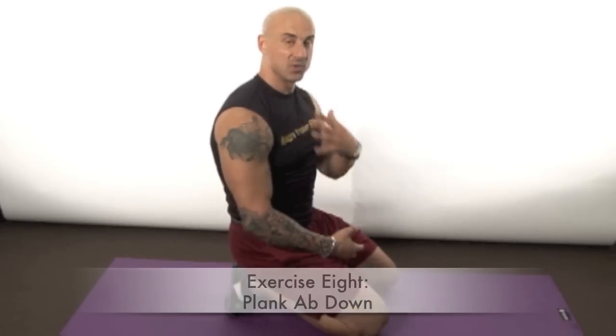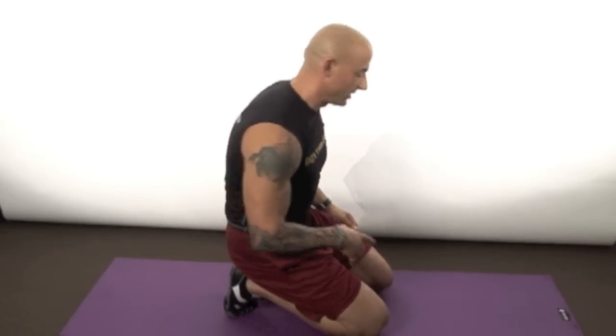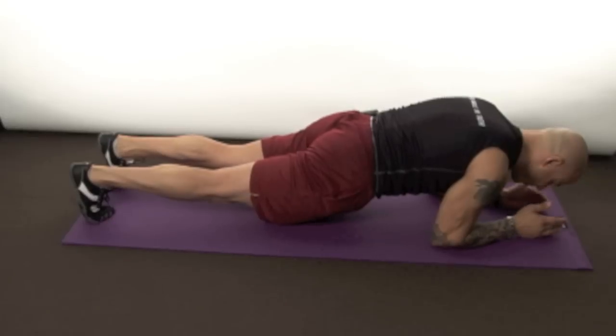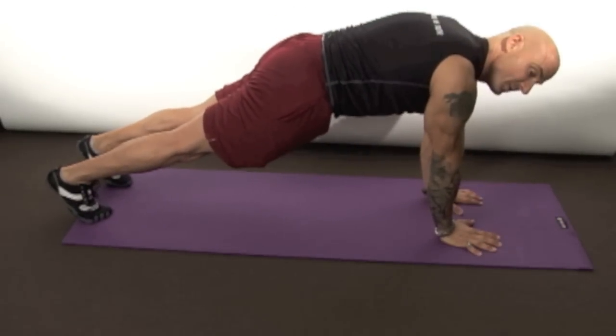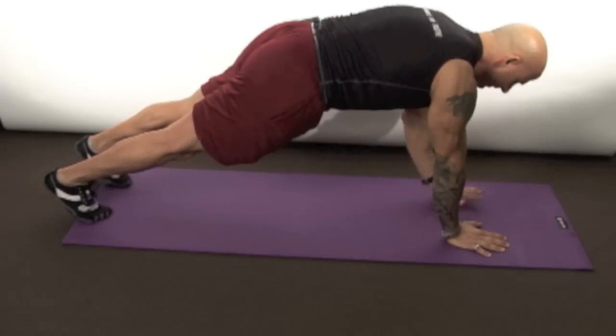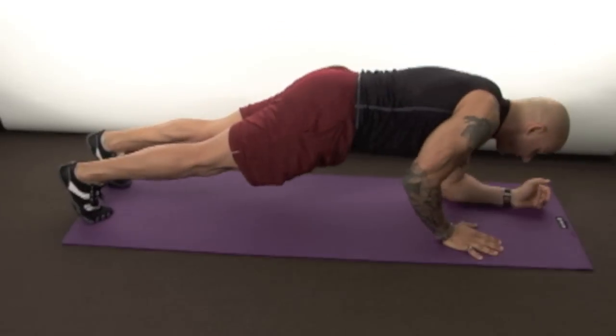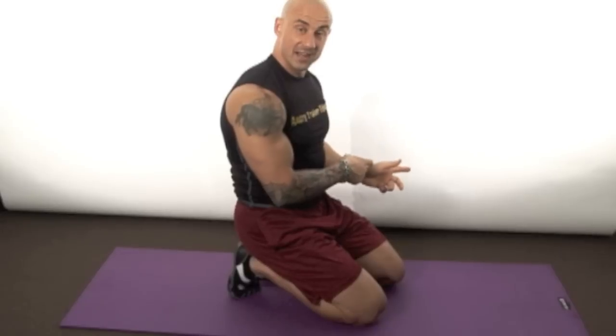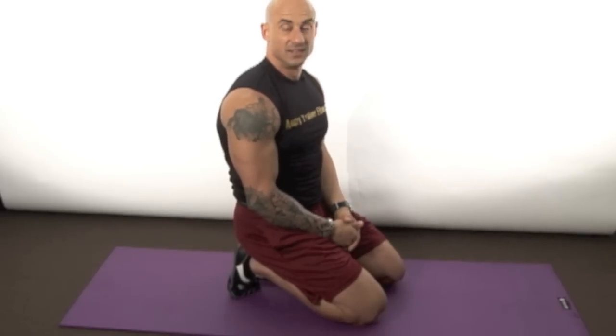Exercise number eight — a lot of people think mat exercises are easy, but they're not. This one is a plank up-down — great for your core but also involves a lot of your shoulders and triceps. Get into a standard plank position, glutes tucked under. Take your right hand and put it back where your right elbow is, then come back up. Go down left-right and come back up right-left. Try to get to 15 — that's tough, and that's what you want. Lead with the other arm on the next set to keep it balanced.